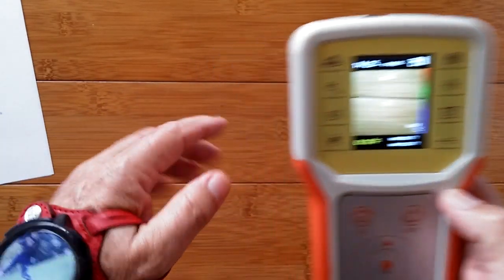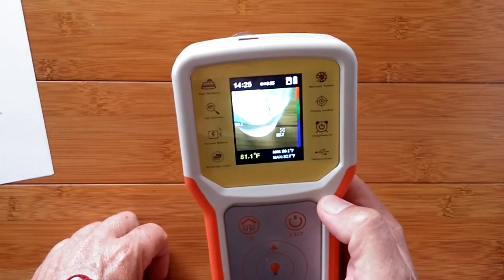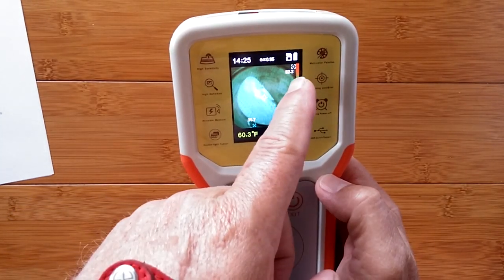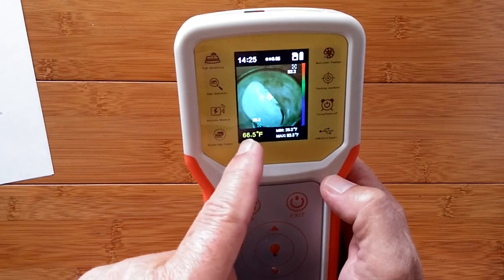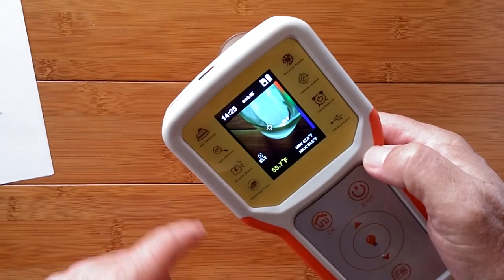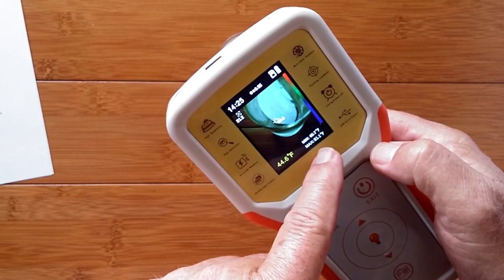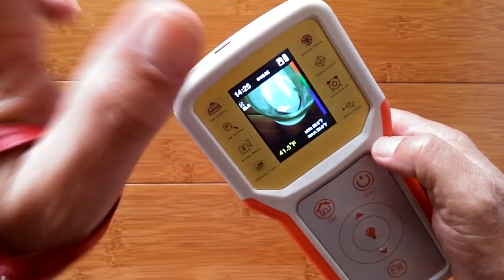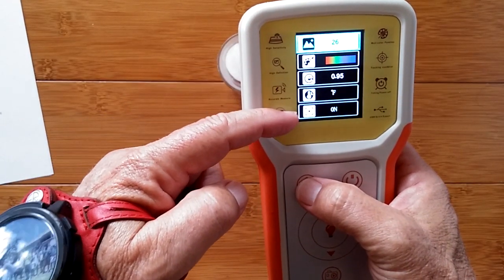Let me show you for example my little shot glass with an ice cube in it. As soon as it comes on the picture — look at that — 39.8 degrees, and the edge of it off the screen a little bit is 82 degrees. So the table's 82 degrees, the ice cube's 39. No matter where I move it, it's gonna hone in on those different temperatures, high and low. Average temperature, minimum, maximum, and you can store images on a micro SD card.